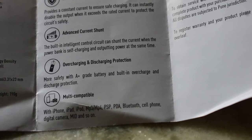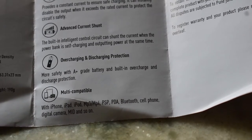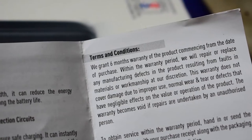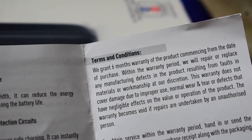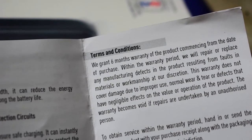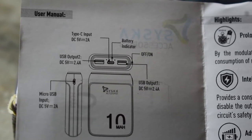Last is multi-compatible — you can charge multiple appliances from this power bank. It's not limited to phones only. You can charge iPhones, iPads, MP3 players, PSPs, PDAs, Bluetooth devices, cell phones, digital cameras, and so on. This product also has a warranty of six months from the date of purchase.